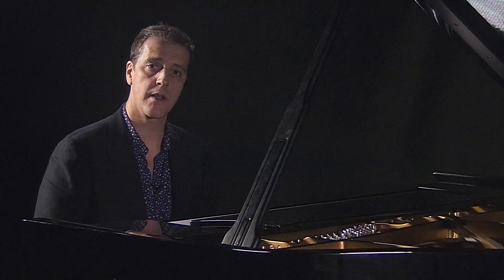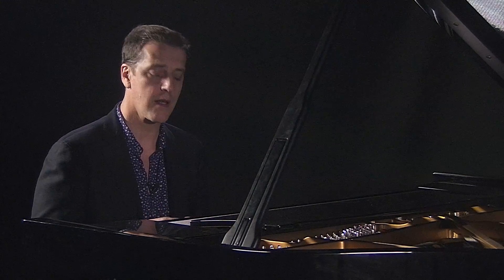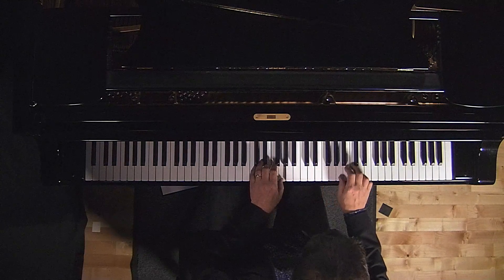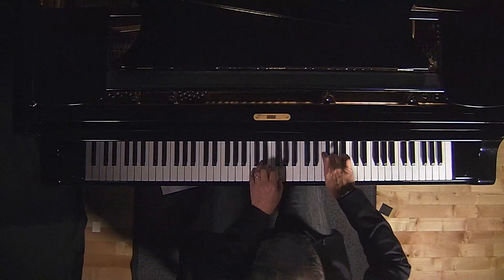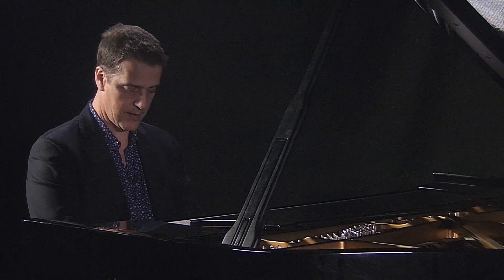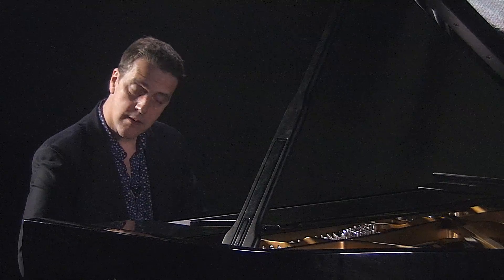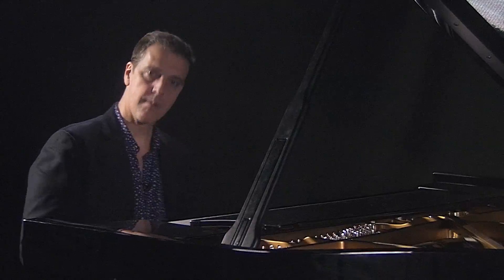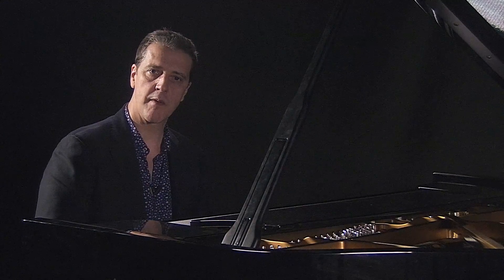But if I don't resolve it, it sounds like this — and you'll hear the tension in this. But with the resolution. And then to add the second half with a bit more of an Alberti pattern.